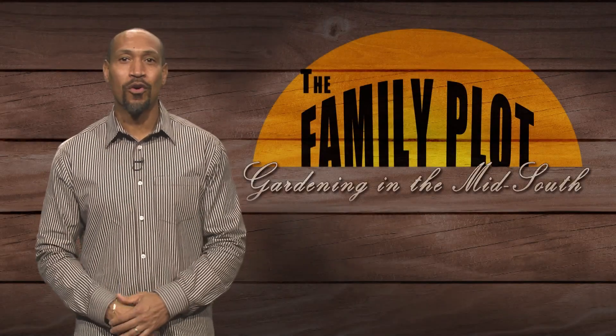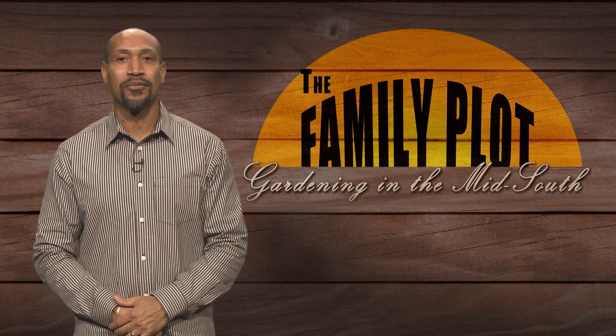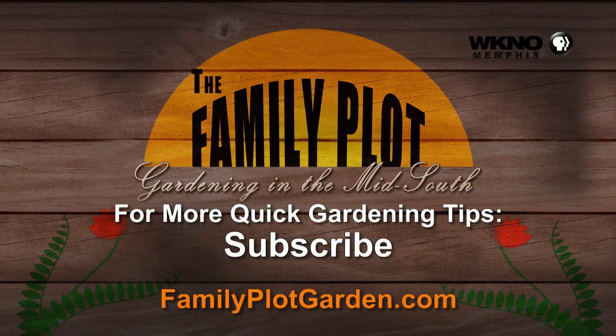Wow, that was quick! If you want quick gardening tips, just subscribe below. Thank you.